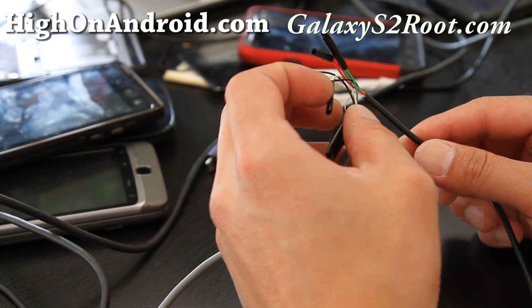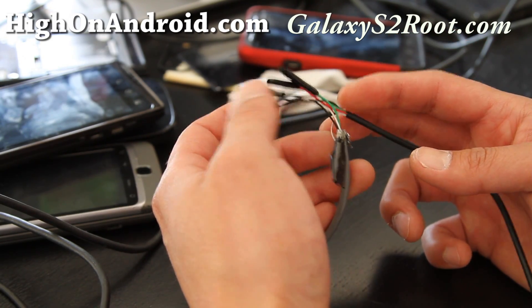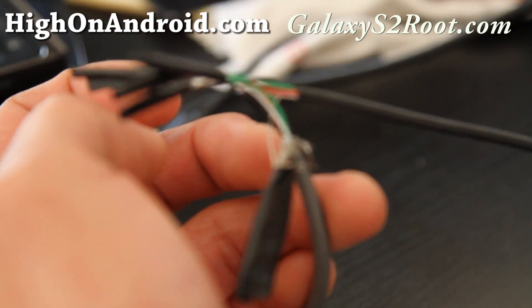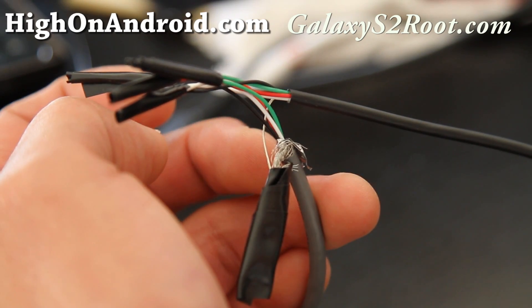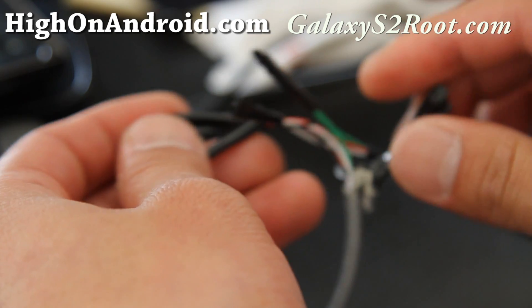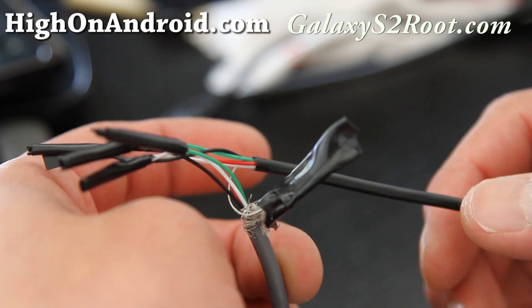Wire it just the same: red to red, white to white, green to green, black to black. This other wire basically keeps the line from pulling on each other so you can make the strain relief tighter. You can solder it, or I was in a hurry.